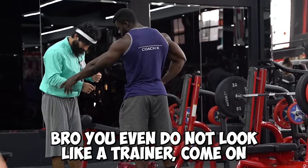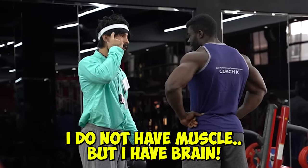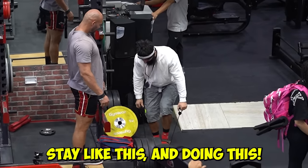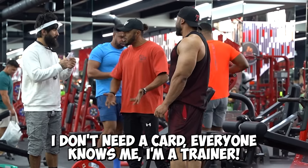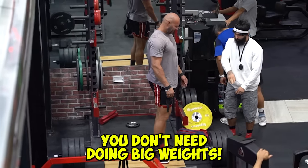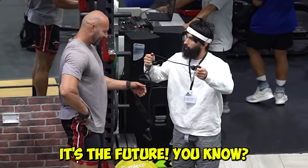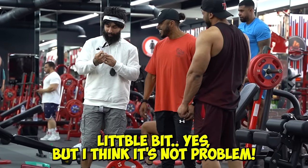I know, brother, I don't look like a trainer. I don't have muscle, but I have a brain. I have special equipment for deadlift — like this. You know about this? It's special equipment for deadlift. You do only this, stay like this, and you're doing this for power, for muscle. It's the best! I don't need a card — everyone knows me, I'm a trainer. Look at your trainer, look at me. That's big weight, it's not good for your health, your back, your knees. And the spelling on the card is wrong, yes, a little bit, but I think it's not a problem.